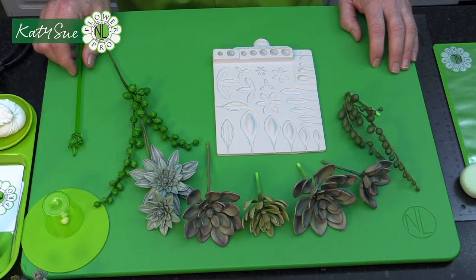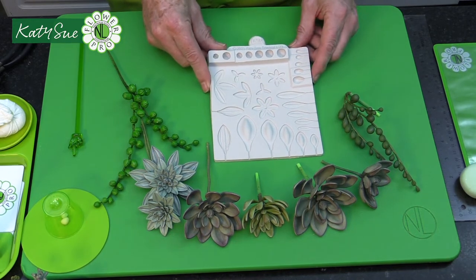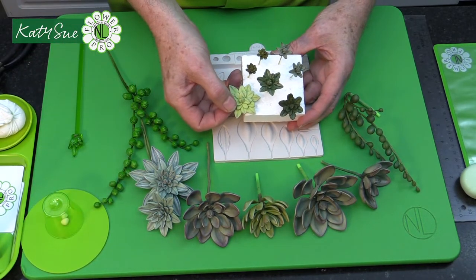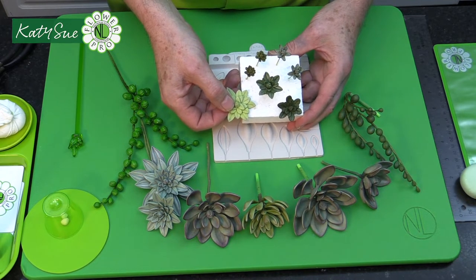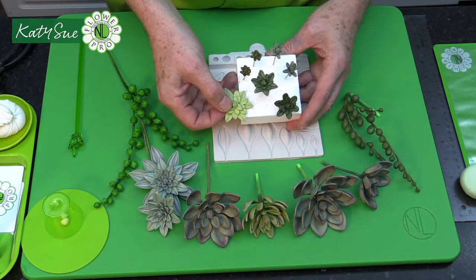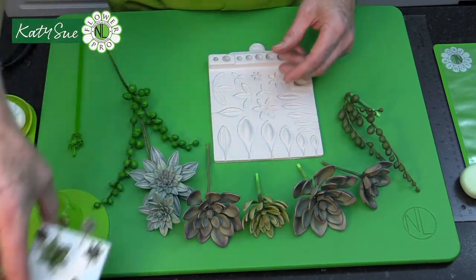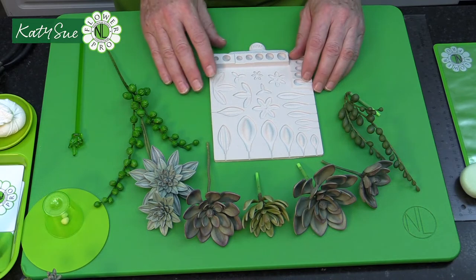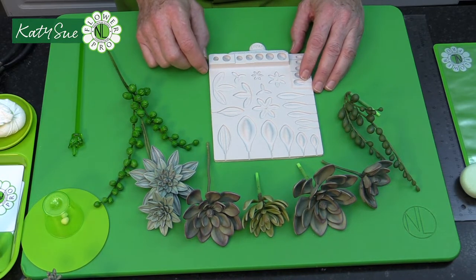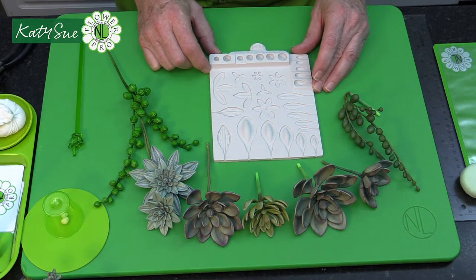In part one, I showed how to create these amazing succulents using one incredible mold. Then in part two, I moved on to show how to make little miniature succulents, which we're going to use in this video to decorate little varines, little mini cupcakes, macarons and things like that. This is really fun if you're doing a wedding with a wedding cake and a dessert bar, or little amenities like macarons to serve with coffee and tea.